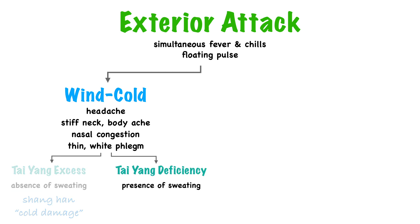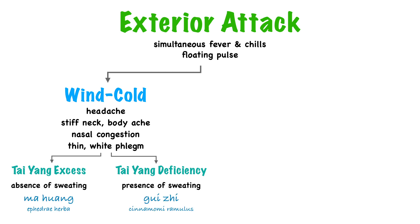Tai Yang deficiency, on the other hand, is characterized by the presence of sweating. Here there's a disharmony of the ying and the wei, meaning the exterior is deficient, unable to contain the sweat, so the sweat leaks out — but in a way that's insufficient to expel the pathogen. So Tai Yang deficiency has the presence of sweating, and it's also called Zhong Feng, or wind strike.